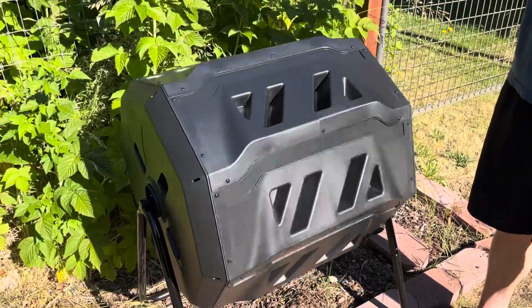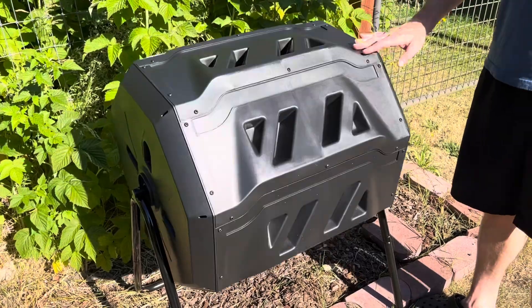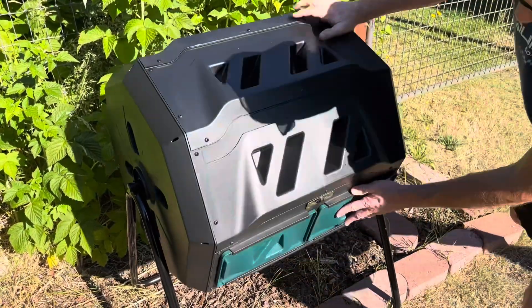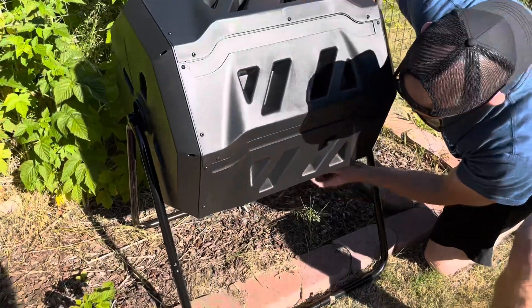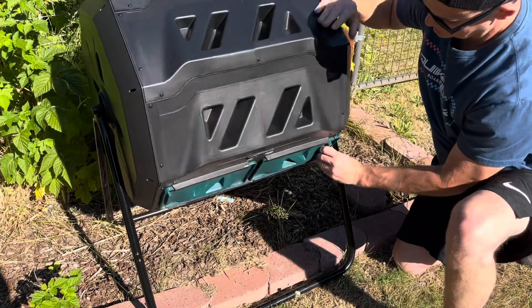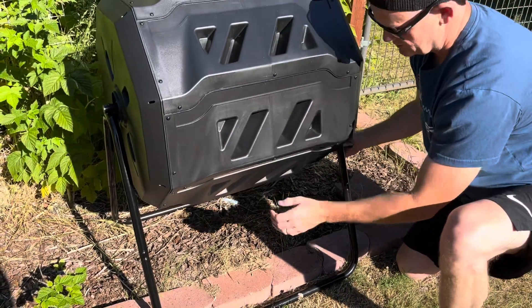The black color on this thing can absorb sunlight, retain heat, and which also speeds up the composting. As long as you maintain the correct green to brown ratio, proper temperature and humidity, there will be no odor and the composting will be completed within about four to six weeks.